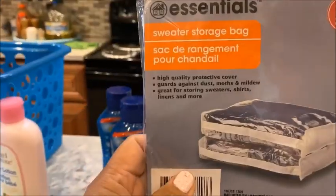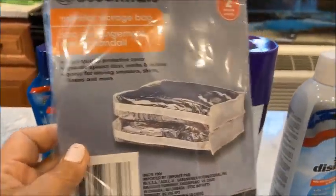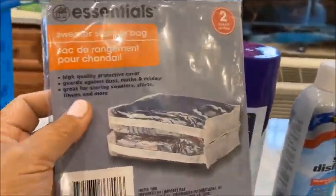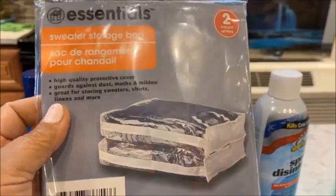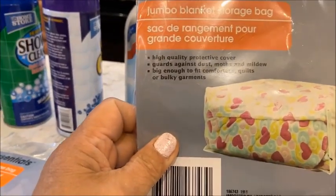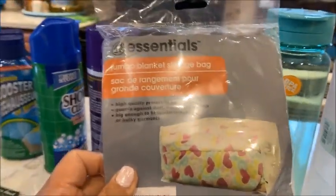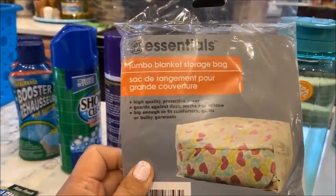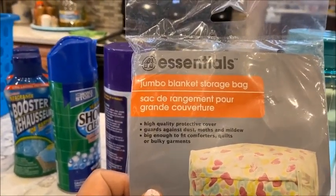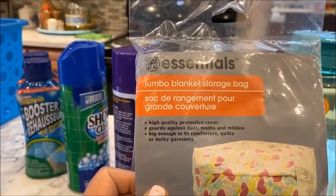I also got a sweater storage bag because summer is coming up — I have lots of sweaters and I can store them for next winter. I also got a bigger storage cover for comforters. It's a high-quality protective cover that guards against dust, mold, and mildew and is big enough to fit comforters, quilts, or bulky garments.